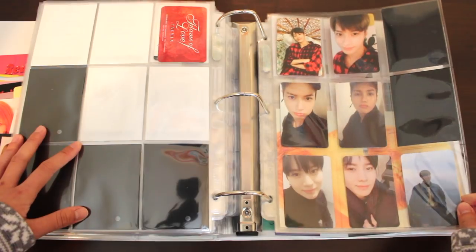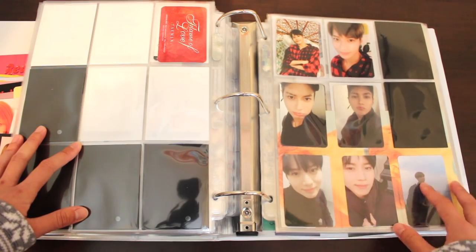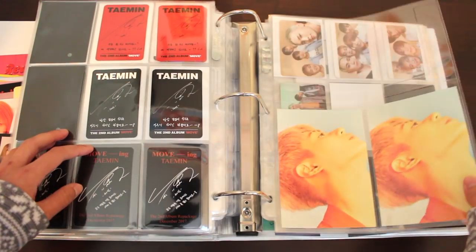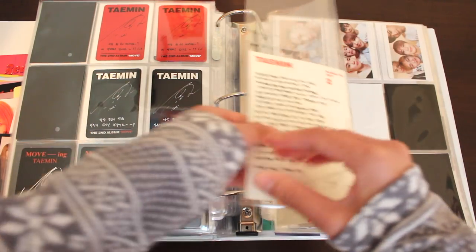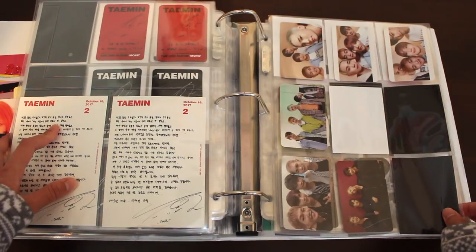From the Japanese album, we're onto his full-length album. Here we have MOVE on the upper four, and we have MOVE-ING, which is the repackaged album. These postcards came with MOVE — I bought two albums, so that's why I have two of those.